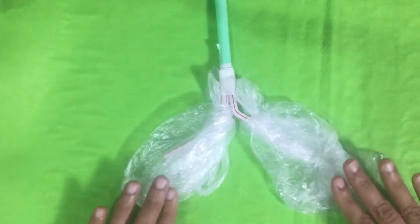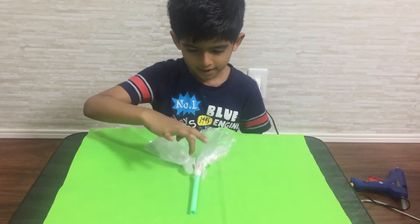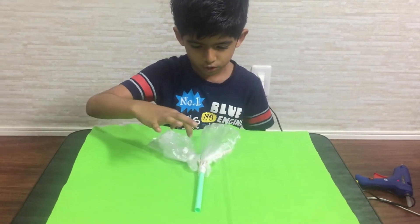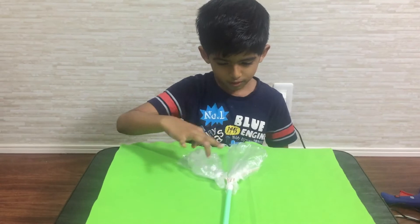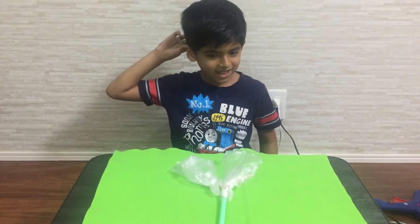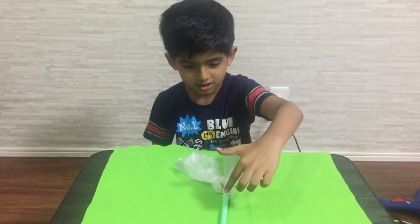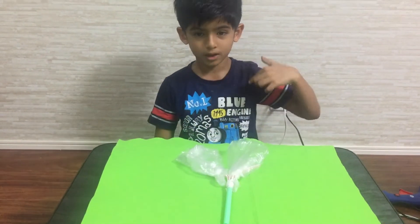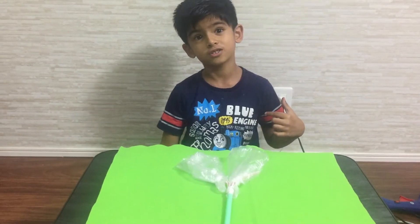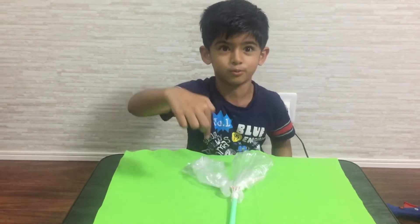Now let's see how it works. This is the windpipe and these two are the narrow tubes. Today I'm going to show how the air passes through the windpipe, and also what happens when the windpipe gets blocked.